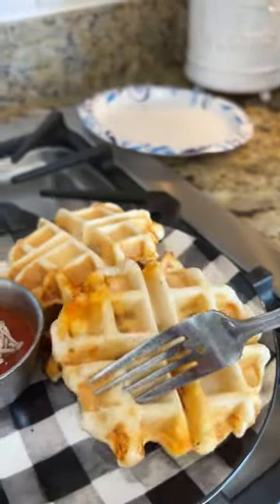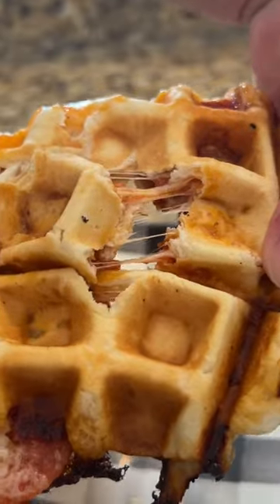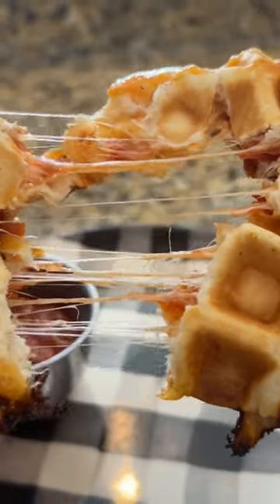I like to serve a little extra marinara on the side for dipping. These are so fun, something different, and they're actually super delicious. Y'all give these a try!